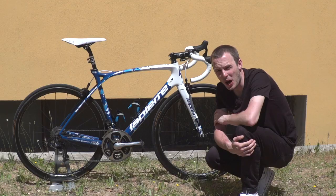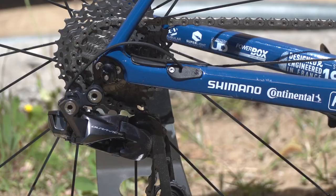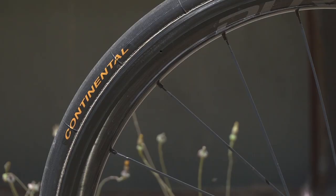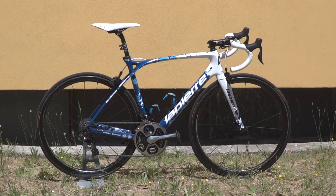Chain rings are 53-39, and he's got an 11 through to 28 cassette. As Pinot is a climbing rider and a GC contender, it's no surprise to see him favour the lighter but still very aero C40 wheels over the slightly more aerodynamic C60.